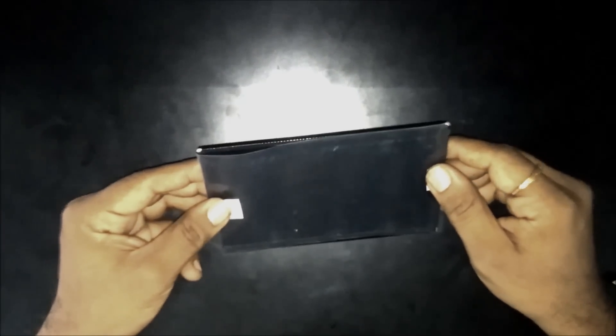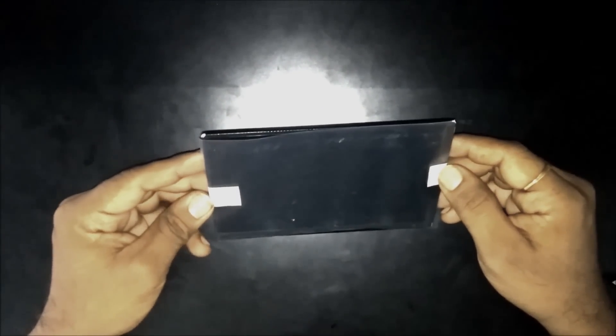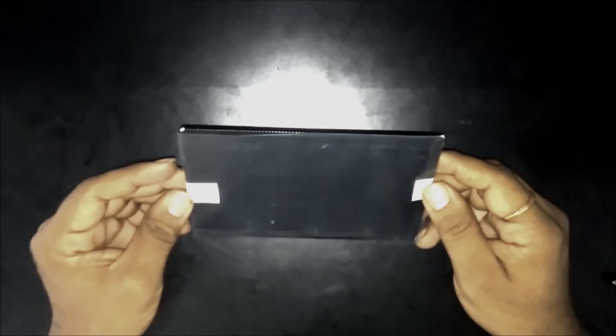Hello guys. Let me show you how to strip an LCD today. Here is a LCD N070ICGLD1. Let me help you to strip this.